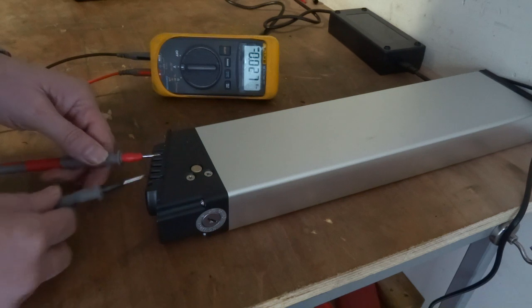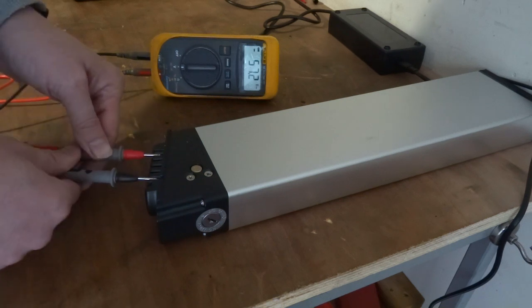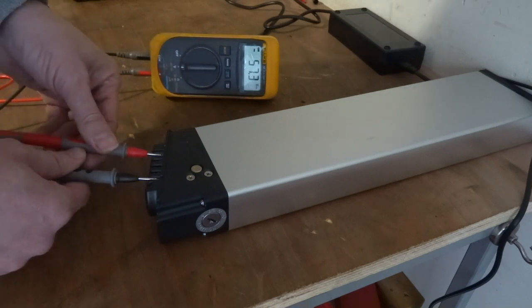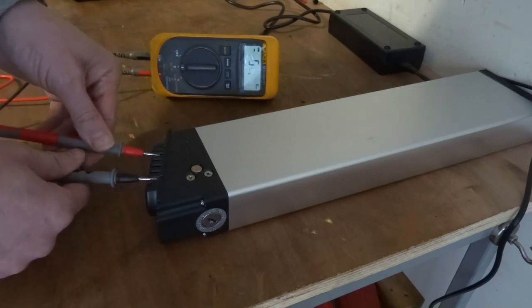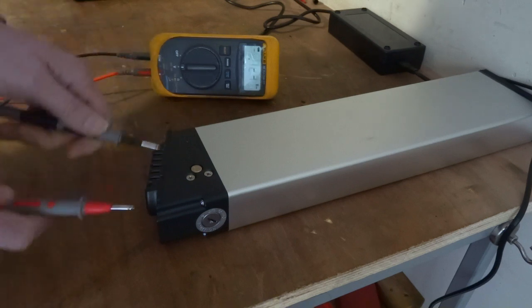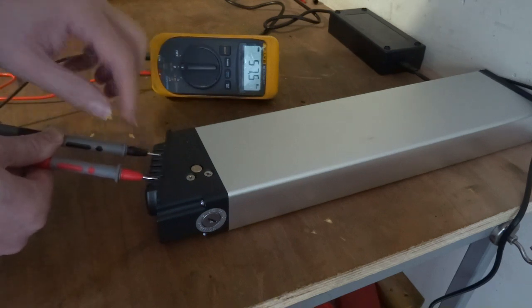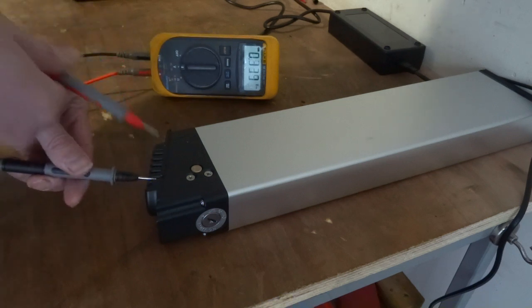If you reverse the leads on this, you'll get a little line there which tells you that you've got your positive as your negative and you've swapped them around. So it tells you which ones are positive and which ones are negative. If you were wrong you'd get that light.